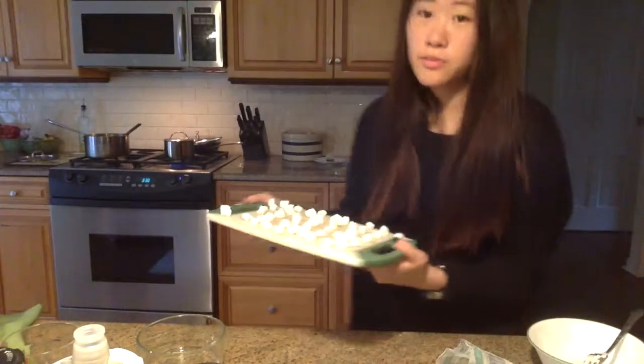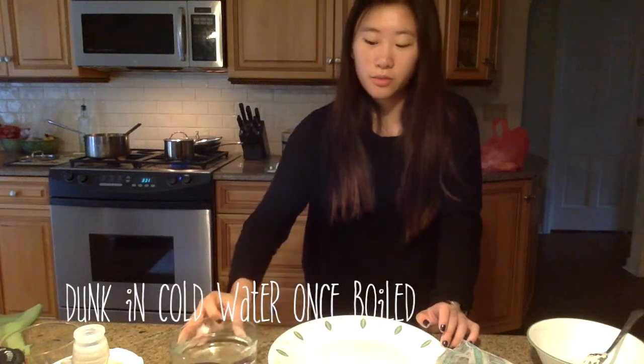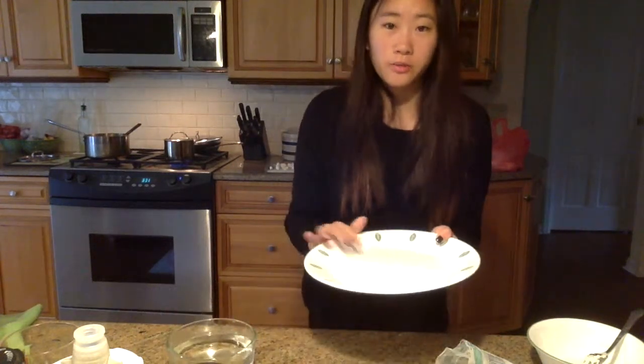And now we're going to bring them to a boil. To make sure that they don't stick in the pot, I'm going to dump them in cold water once I'm done boiling them, and then I'm going to put them on an oiled plate.